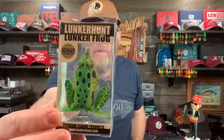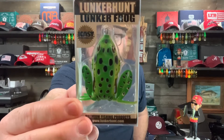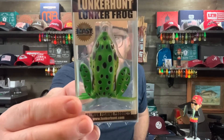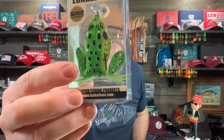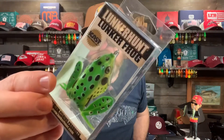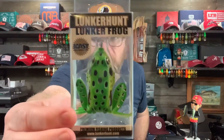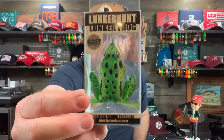Next frog up is the Lunkerhunt Lunker Frog. Very lifelike, realistic looking. It has real legs instead of skirted legs, and it's an excellent hollow body frog. Let me show you my collection of Lunkerhunt Lunker Frogs.